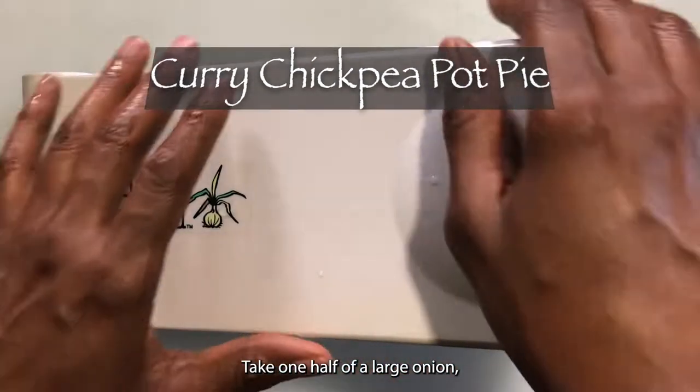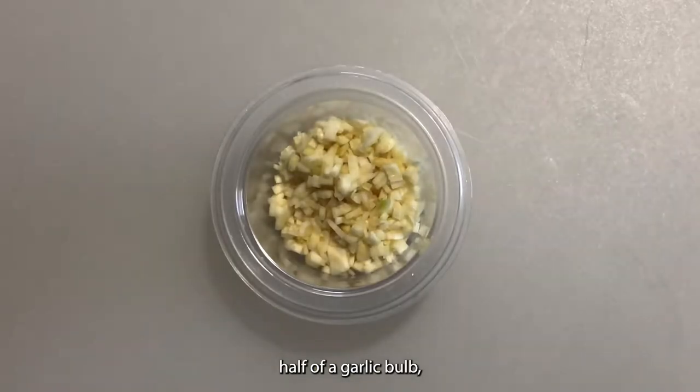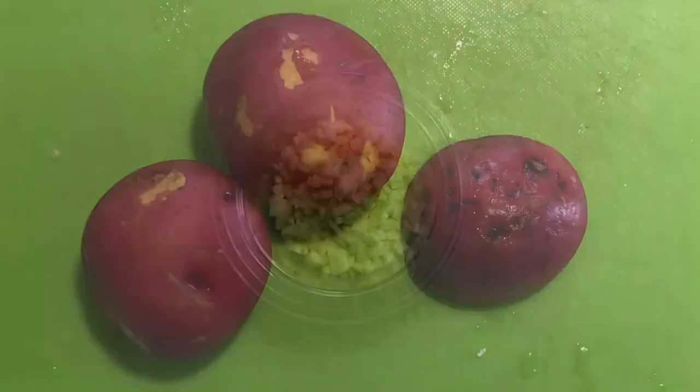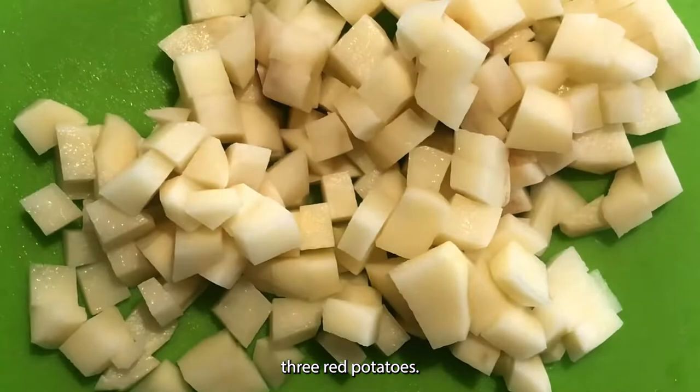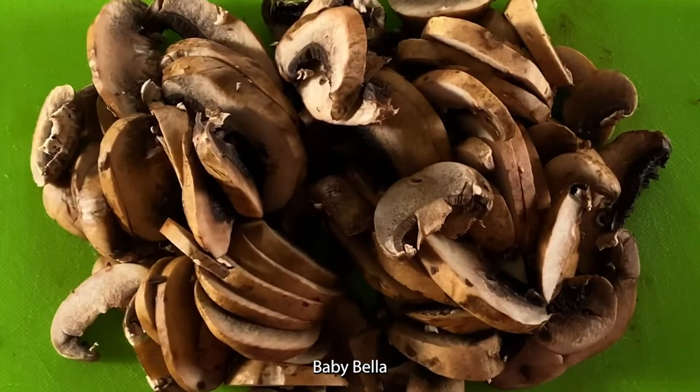Take one half of a large onion, one celery stalk, half of a garlic bulb, three red potatoes, some shiitake mushrooms, and some baby bella.